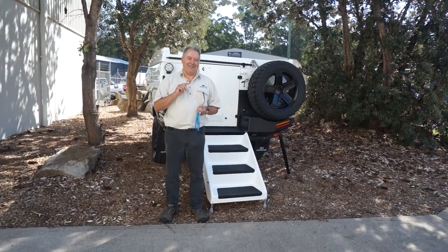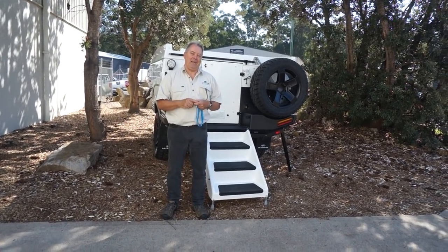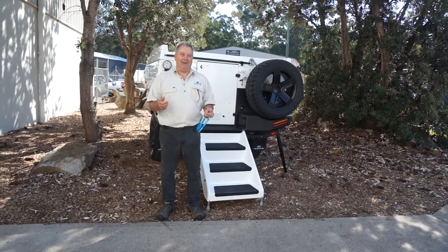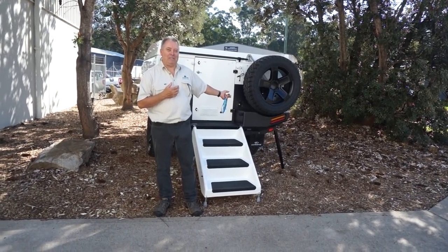I'm really excited to show you an addition, an improvement that we've made to what's nearly perfect anyway — our ultimate off-road camper, in particular the Nexus.